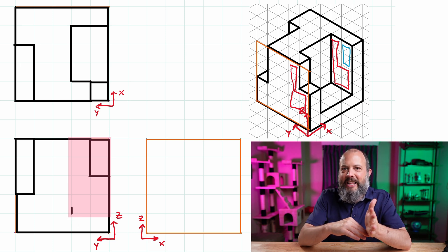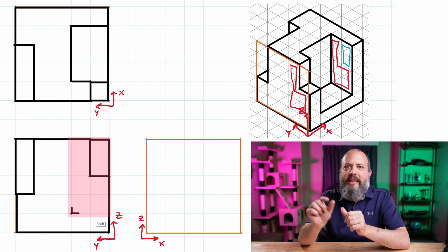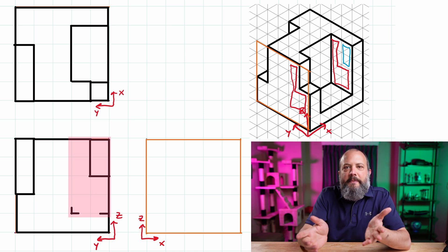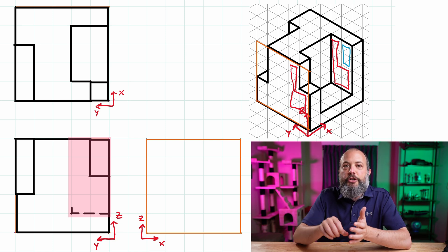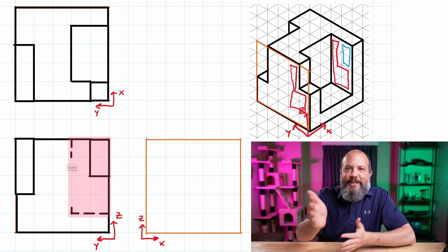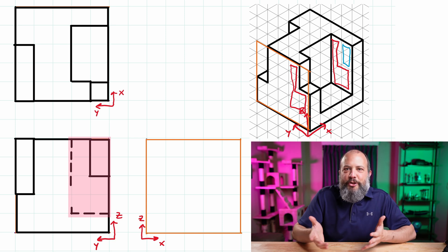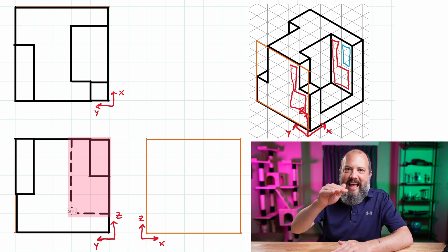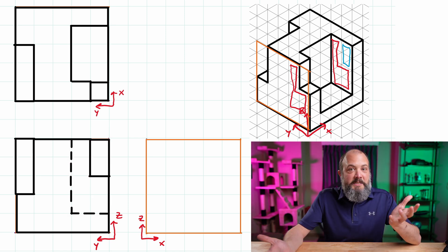I'll draw my hidden line starting with the L — right at the corner where the horizontal and vertical hidden lines meet — because hidden lines should meet at a dash, not at a gap. Then I draw the parts touching the visible lines, since dashed lines should start at a visible line. I fill in the dashes in between, making them all about the same length, with the dash longer than the gap. Nothing else is hidden on the front view, so the front view is done.